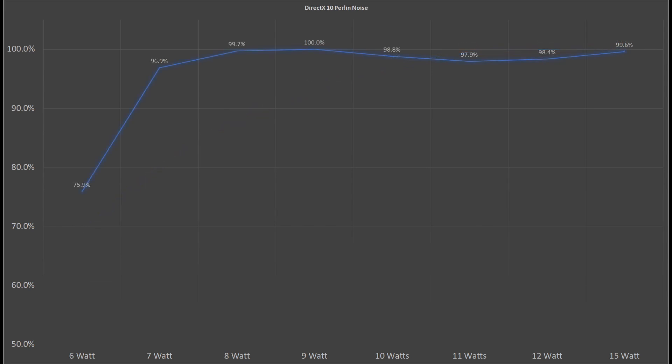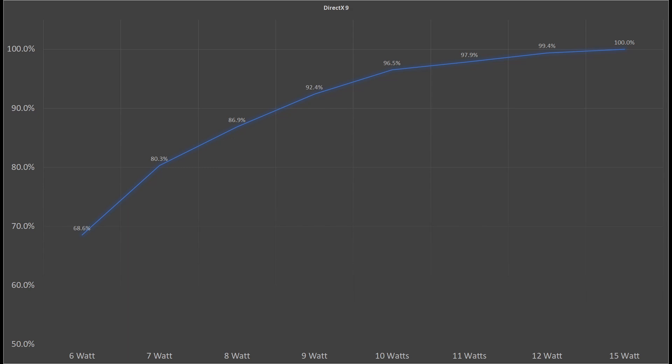The Perlin noise chart looks a little bit different. However, it screams that you shouldn't stick with a stock 6W configuration and at least increase it to 7W. All graphics tests including the DirectX10 TextureFill point to a sweet spot of around 9-10W configuration for extracting the best score. The DirectX9 score scales a little bit more linear, however you will still achieve good results with a 9-10W configuration.